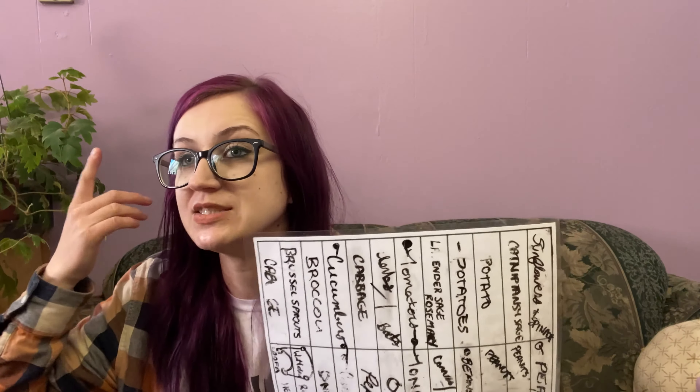My plan this year is also to laminate the final plan, because when I get out into the garden, usually my piece of paper gets disgusting and I can't even read it and it gets ripped. It would be nice if you could keep it nice even when you're out in the dirt and wet.